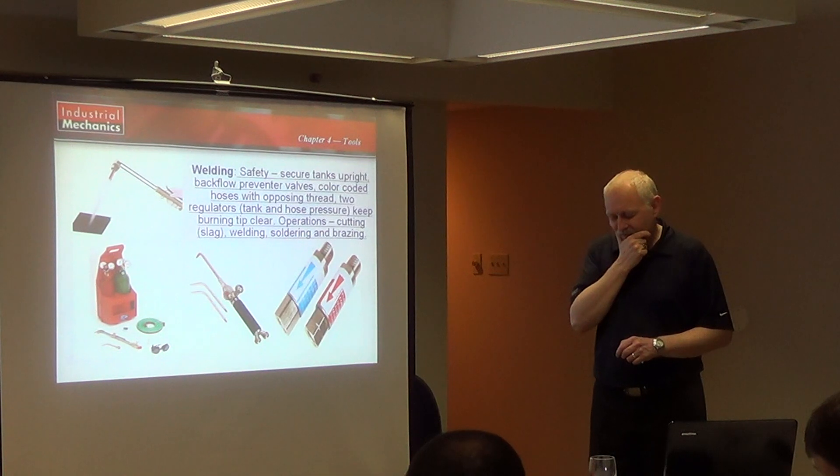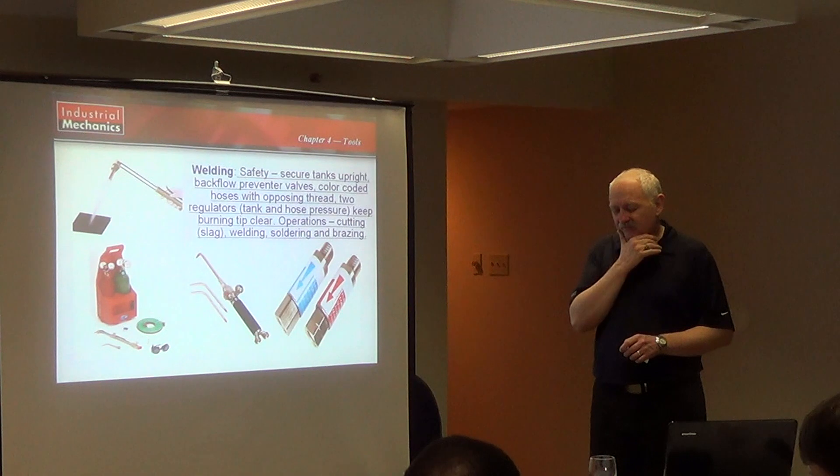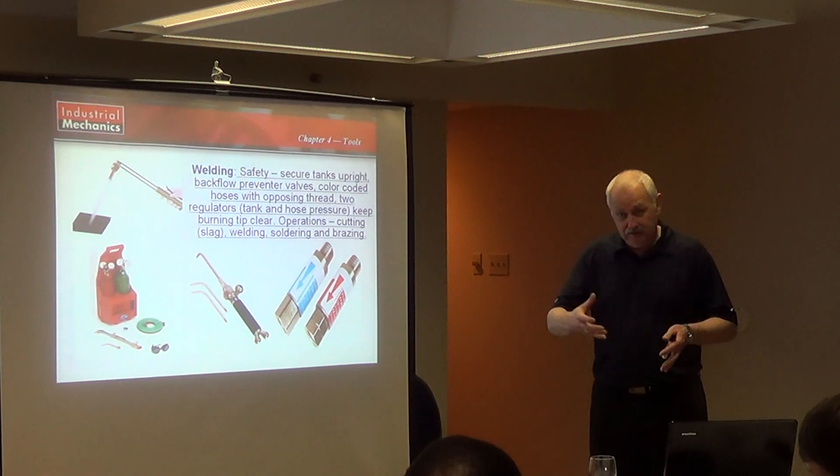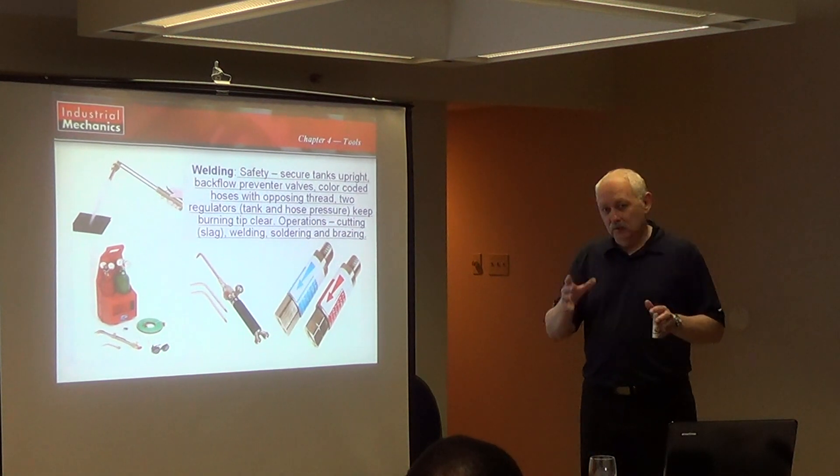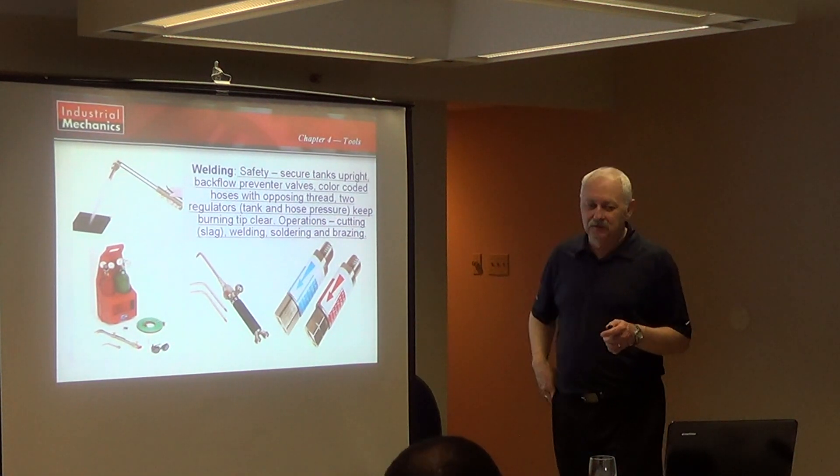On a hand reamer, one thing I don't think I mentioned: you would leave three to five thousandths if you're hand reaming — roughly three to five thousandths on a three-quarter inch hole. Keep that in the back of your mind.